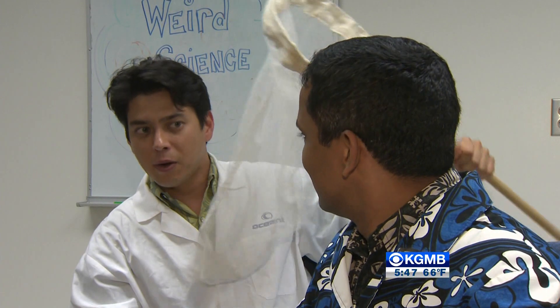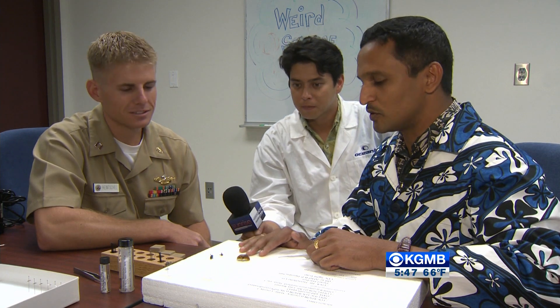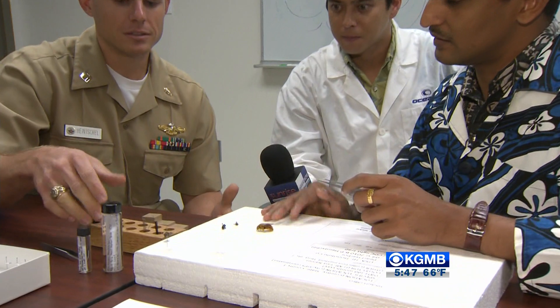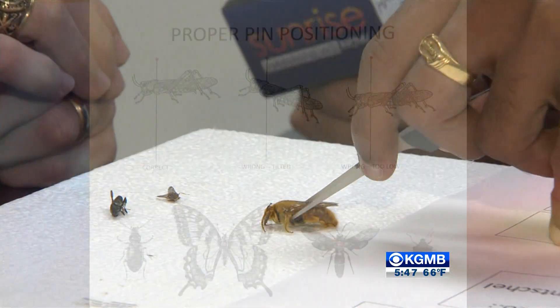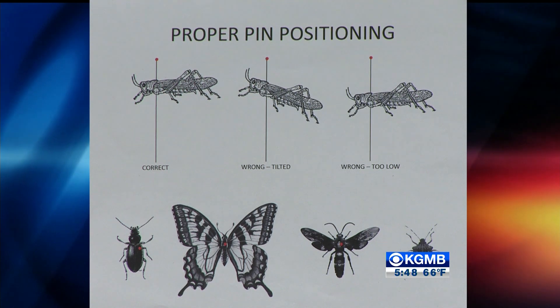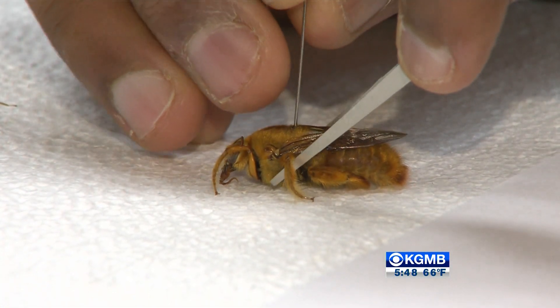Lieutenant is going to teach me how to pin the bees on the mount. This is a carpenter bee and I want to pin it down. The next step is to select your pin — we use stainless steel pins so they don't rust. For the placement of the pin, you want to get it on the right half of the insect, up in the thorax.